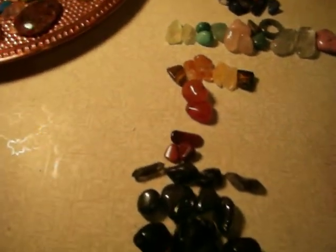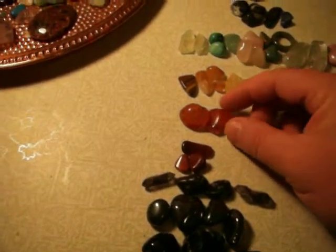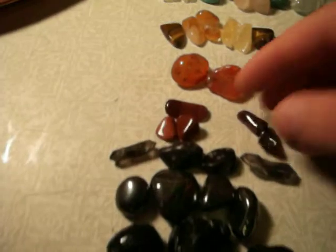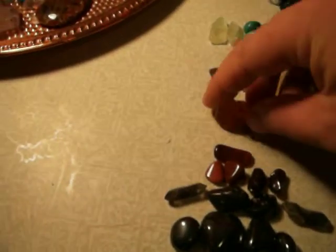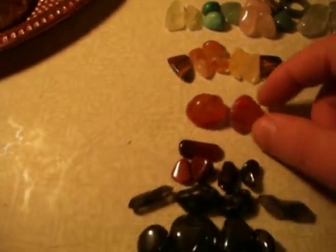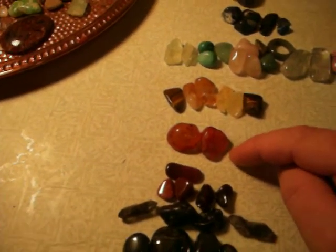Now moving to the second chakra — the sacral or sexual chakra — which is orange. These stones are carnelian, which are amazing and can also come in yellow and red colors, but here we're using the orange carnelian. Another orange stone you could use would be an orange agate. We also have red garnet here, which is more for the root chakra.